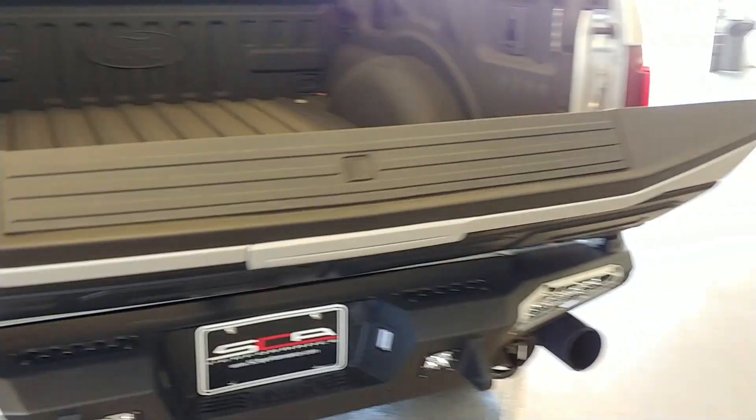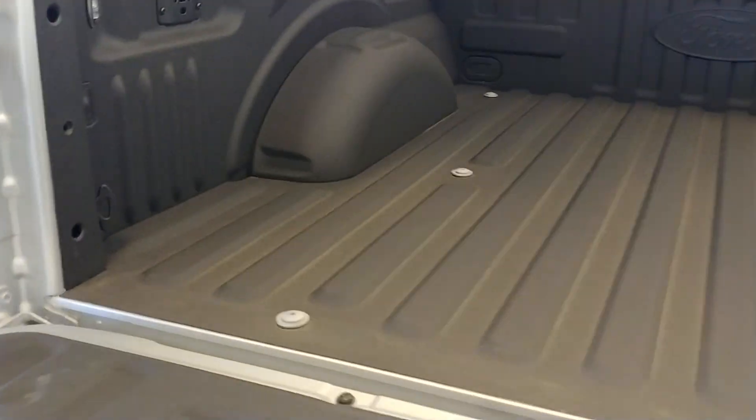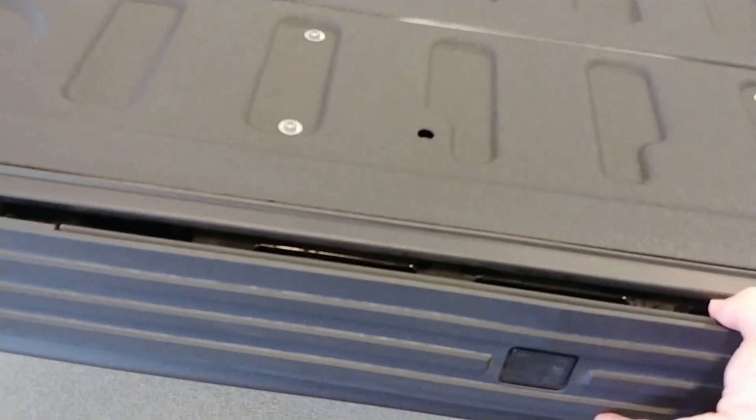Let's go to the back and drop the tailgate. You can see the jam of the bed — it's got a spray-in bed liner so you don't have to worry about that. This truck has the tailgate step; pull that out and you can see it's painted inside there as well.